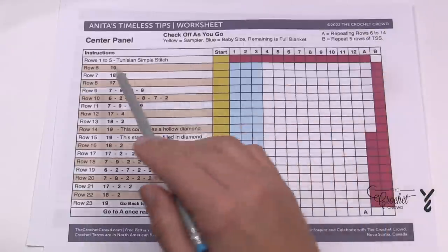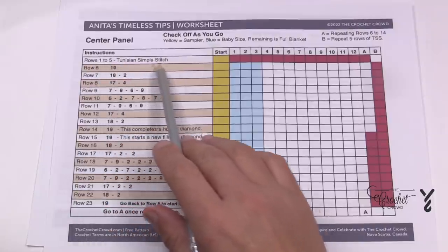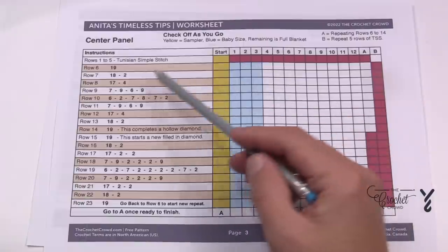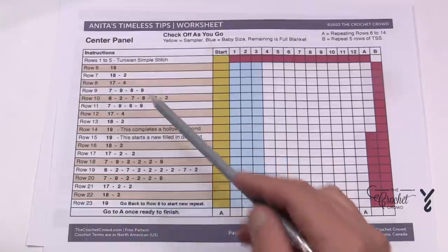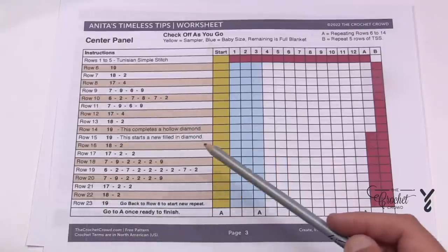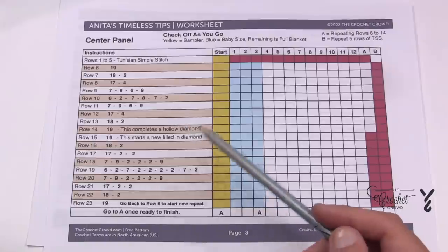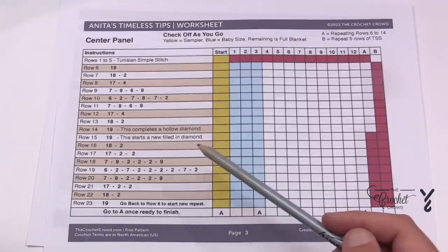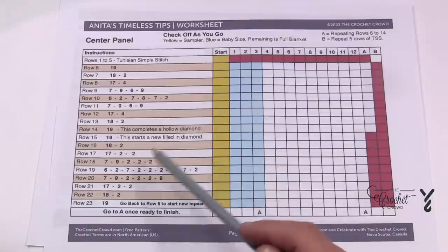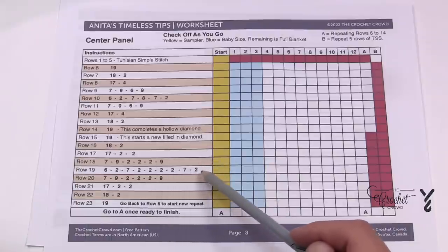When we start, we're going to do rows number one through five of the Tunisian Simple Stitch, and after you get it done just check it off. Then from row number six to 23 is the repeat. In this repeat you're going to get one hollow diamond and one full diamond, and there will also be picots and some stitches on the sides.